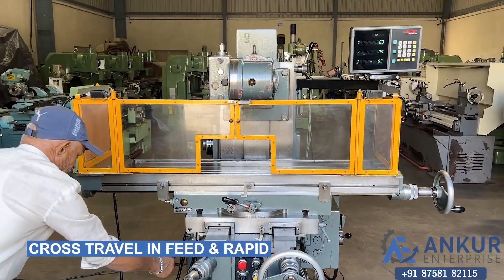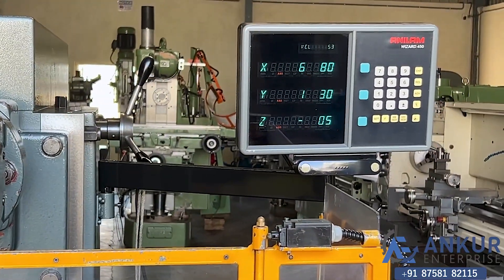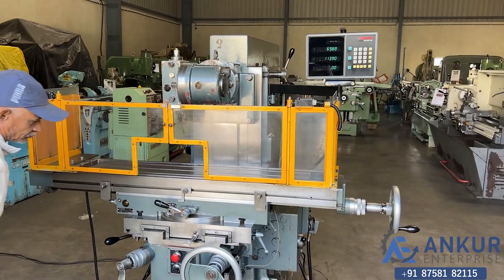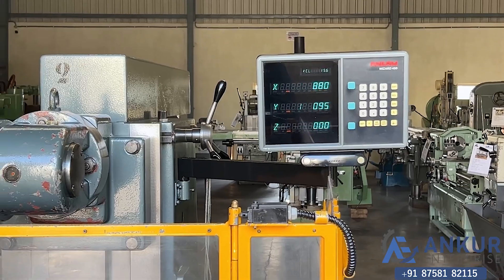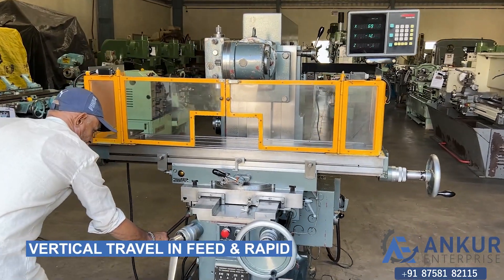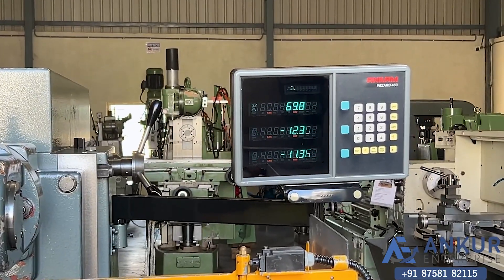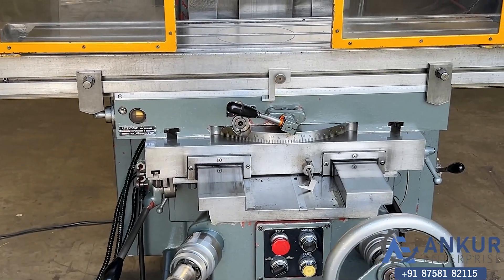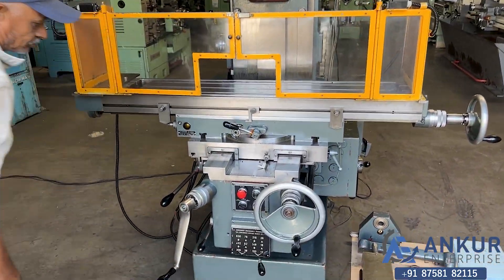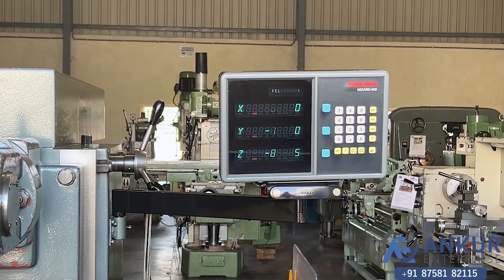Continuing demonstration of rapid travel and in-feed movements, zooming in on the rapid action. Changing the direction of in-feed and showing rapid travel in both directions. Demonstrating the table's smooth rapid travel in-feed and direction change capability.